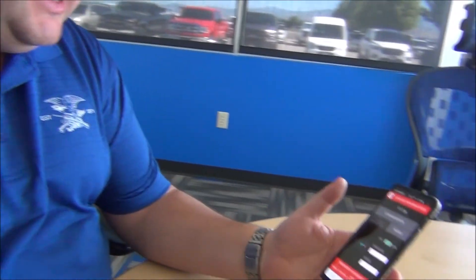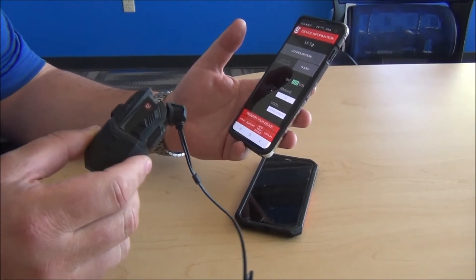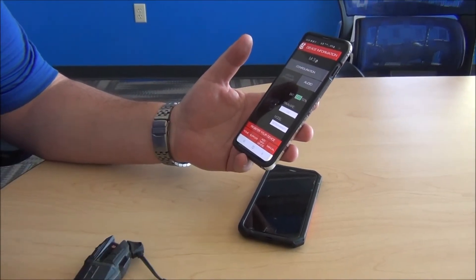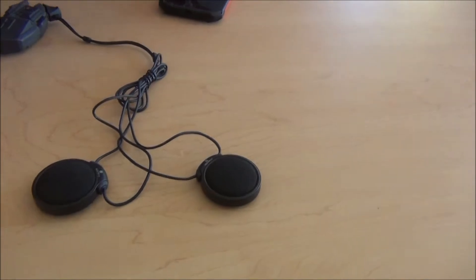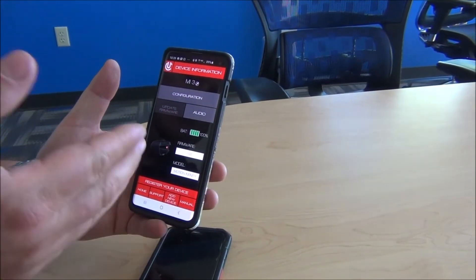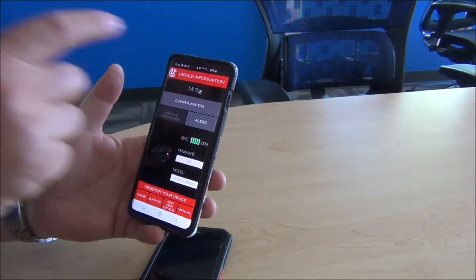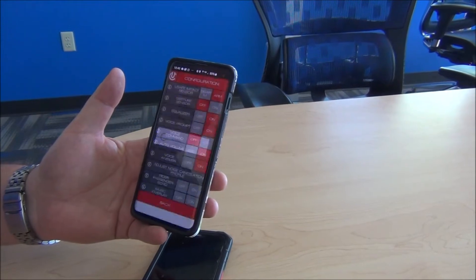We're over here at the uClear Headquarters inside Western Powersports. The idea here is to understand the Motion Series product, which would normally be in your helmet, along with the companion app for the uClear, which is called Clearlink. In here you've got your manuals, your support features, wireless firmware updates, but what we're mainly going to show you is some of the configuration options in live.